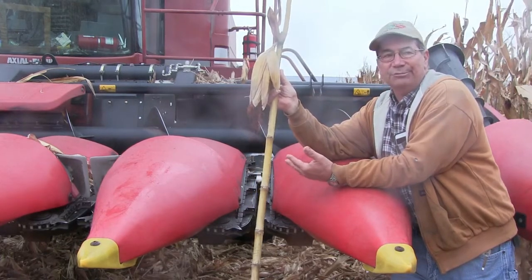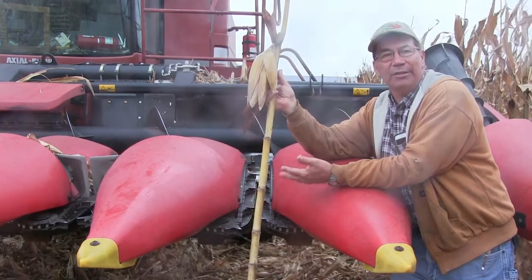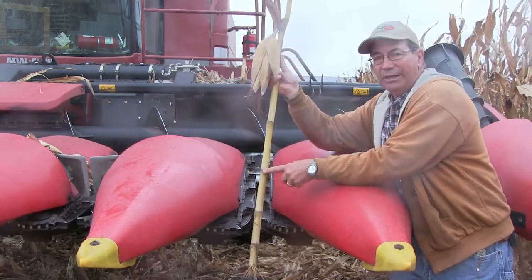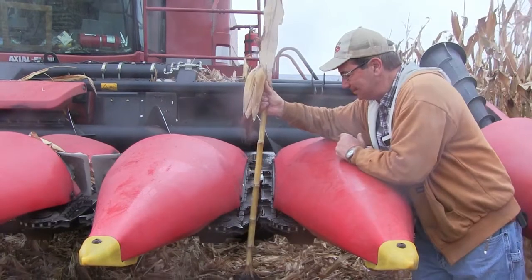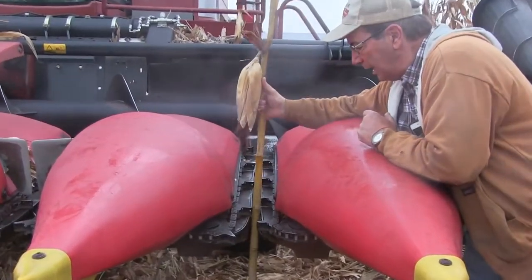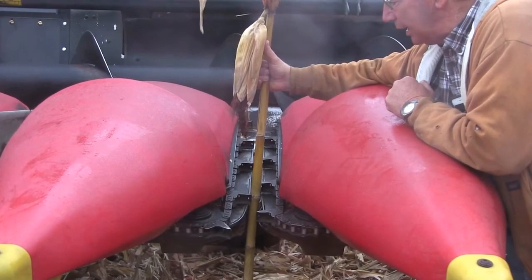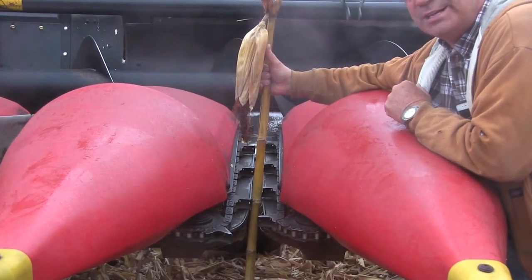So I normally just go over and grab a corn stalk, one of the bigger ones, yank it out of the ground, come up to the third node, then walk over to the combine and set it in between the stripper plates and pull up on it to see if it'll come through. In this case it does not.